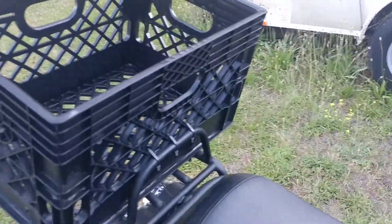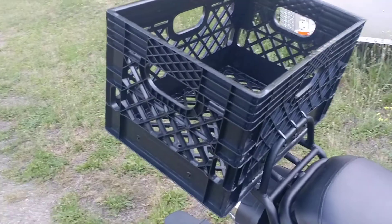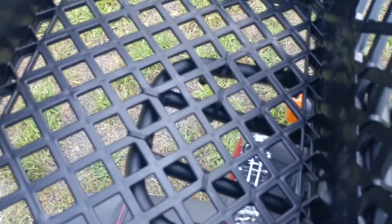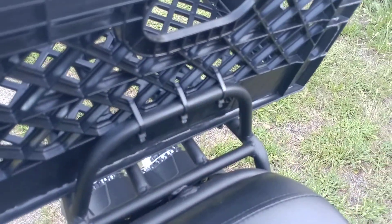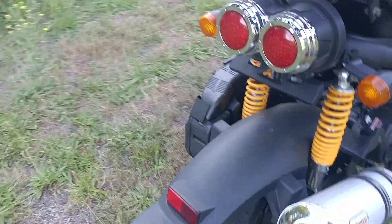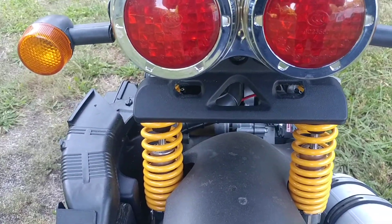Just installed this little basket here. Very simple to do — just get a bunch of zip ties, find out where they need to be mounted, and zip them up. I got a total of 13, so if one or two break I can get it fixed before it creates a problem. Right there is where my license plate will be eventually.